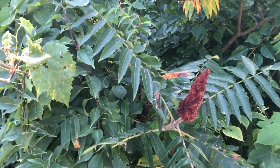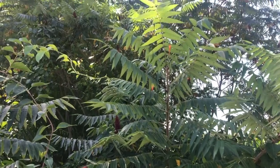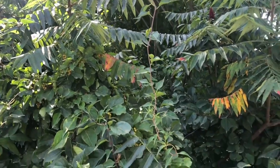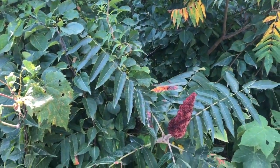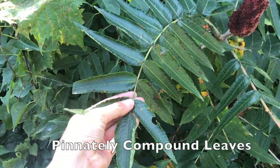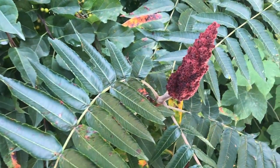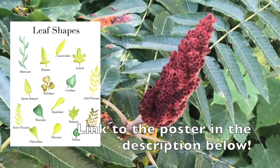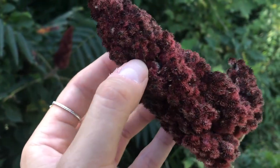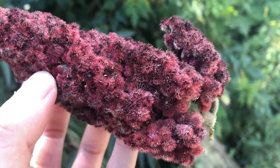This is what staghorn sumac looks like. It is a large shrub that can grow about 15 to 30 feet tall along sunny roadsides in the Northeast. It is a colony-forming shrub, which means that it grows near other sumac trees. You can observe it by observing its leaves. The leaves are green and large, and they're pinnately compounded leaves, which means they kind of look like a feather — two leaflets alongside a stem, opposite each other. If you want to learn more about leaf shapes, I have a leaf shape poster on my Etsy page. Staghorn sumac has these large cone-shaped clusters of red fuzzy berries. The fuzzy berries are where we're going to get our lemony flavor, and we're going to harvest them.